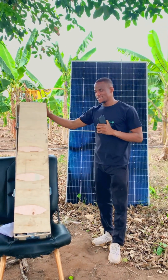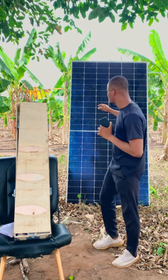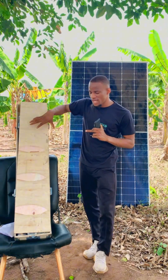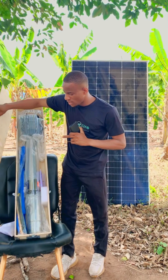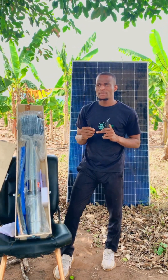Here with us today is the solar box, which contains the solar pump, and here is the panel. The box is where we have the solar pump. There are different types of solar pumps, and there are things you have to consider before purchasing.